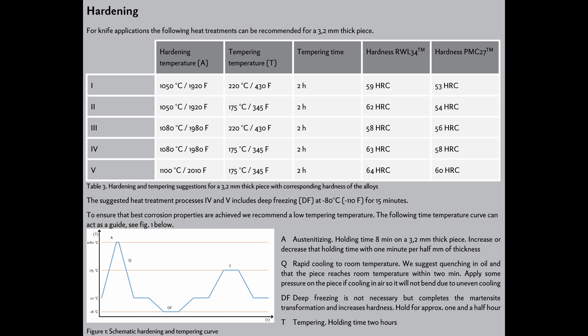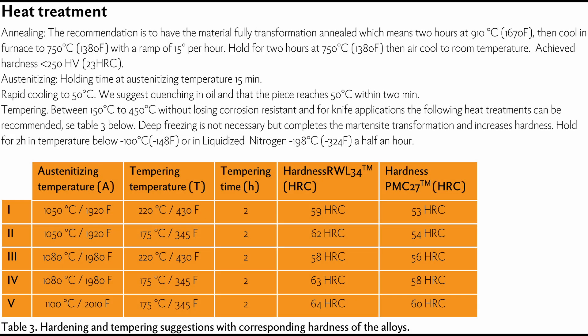Another change between the old and new data sheet is the cold treatment recommendation. The old data sheet said to use a cold treatment for heat treatments 4 and 5, but the new data sheet doesn't say anything about that — it just says that deep freezing is not necessary, but completes the martensite transformation and increases hardness. I do not recommend skipping a cold treatment when using the 1975°F austenitize. If you use room temperature quenching, you should stick with the 1925°F (1050°C) austenitizing temperature, because you'll end up with excess retained austenite and the properties will be worse.